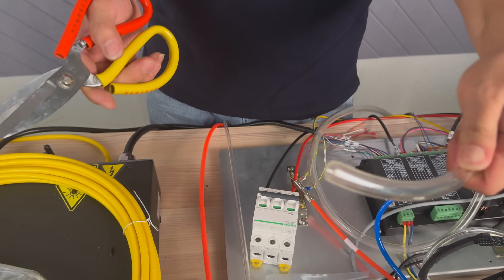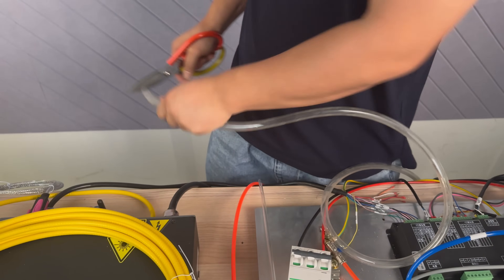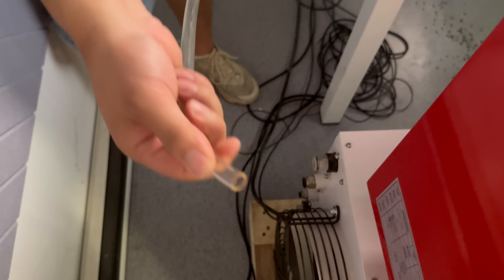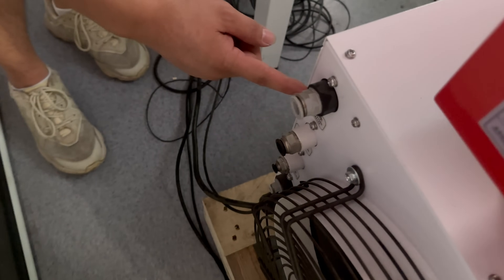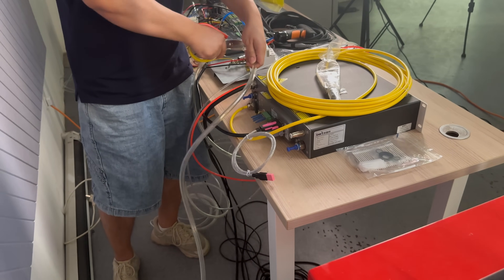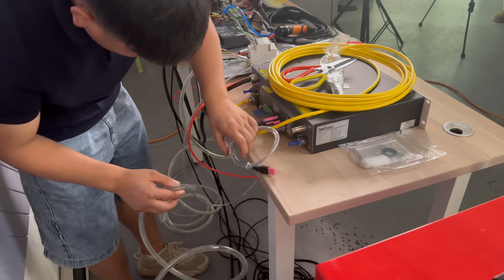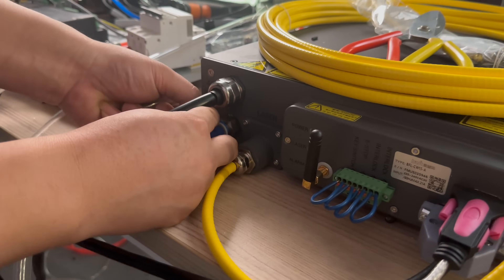First, we prepare a 12mm diameter water pipe. On this end, there is a low temperature return water connection on the water tank. Insert it in. Cut off the other end. On the laser's end, insert it into the output.